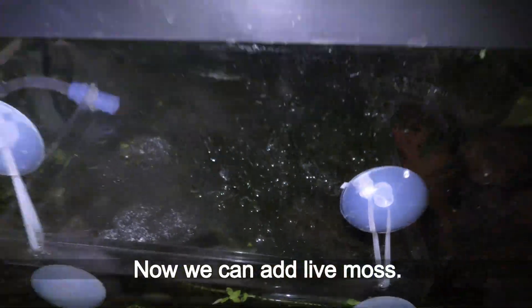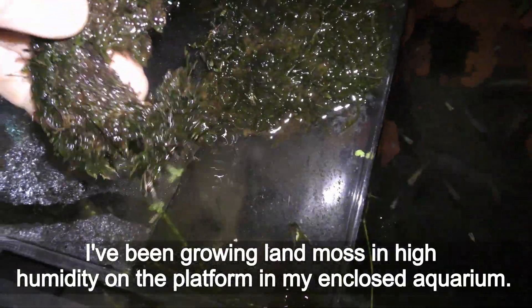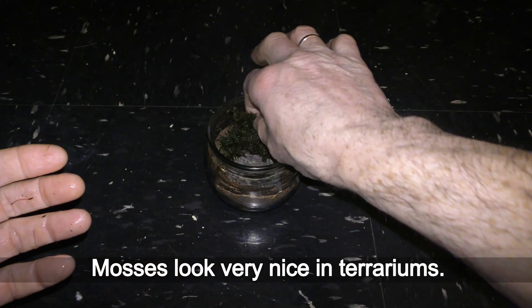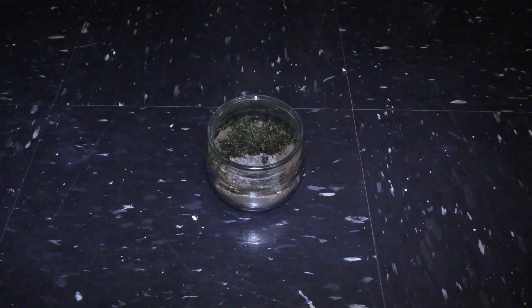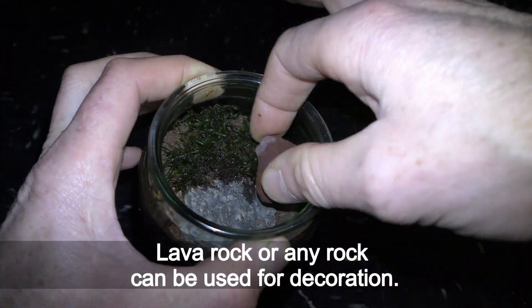Now we can add live moss. I've been growing land moss in high humidity on a platform in my enclosed aquarium. This land moss can grow underwater as well. Mosses look very nice in terrariums. Lava rock or any rock can be used for decoration.